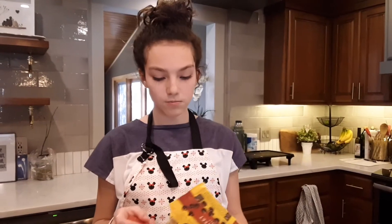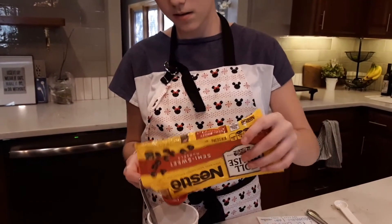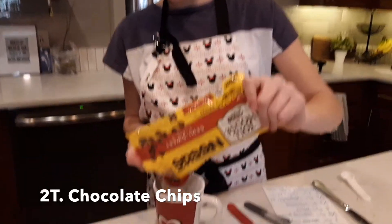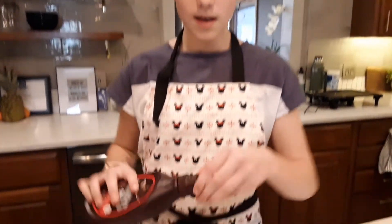Finally, add two tablespoons of chocolate chips. Mix one last time. Now microwave it for one minute. Let cool if it's too hot, and if you want, you can put chocolate or ice cream on it. And done.